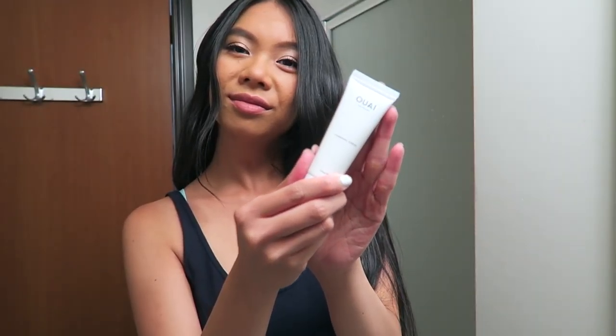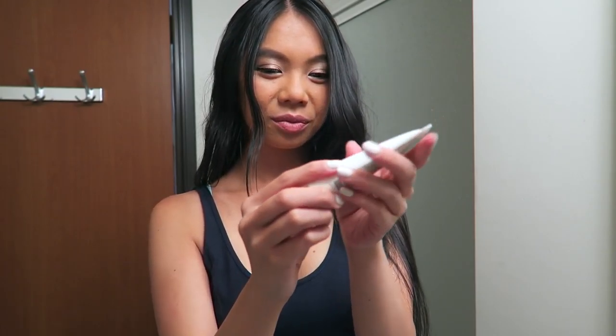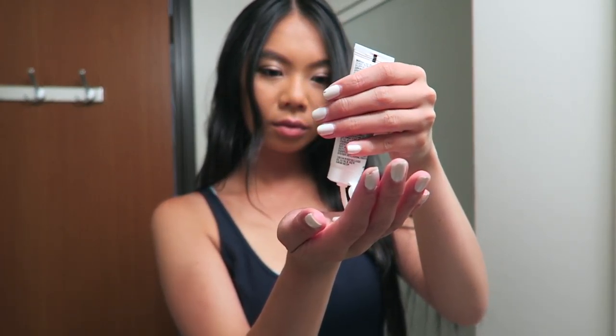Lastly, I'm taking some Waze Finishing Cream — about a quarter-sized amount, depending on how much hair you have — and rubbing that at the bottoms of my hair, like at the ends. This will give it that piecey, textured look that makes it look like you didn't really curl it or put any effort in. As you can see, it just looks really piecey and cool.